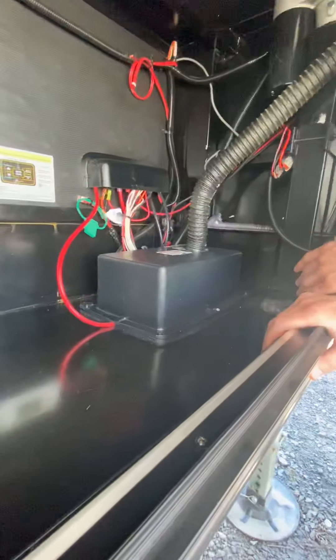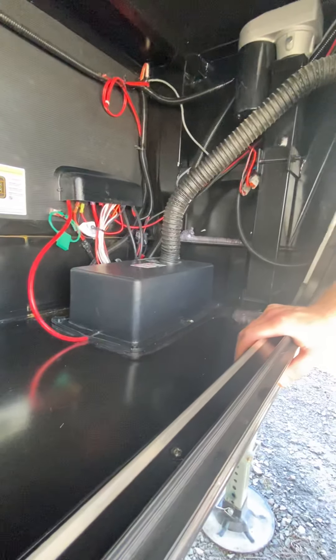Battery's in here. You don't really have to get in there besides changing the battery. It is mounted to the metal underneath.